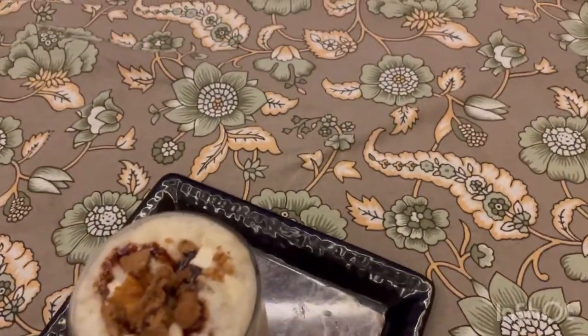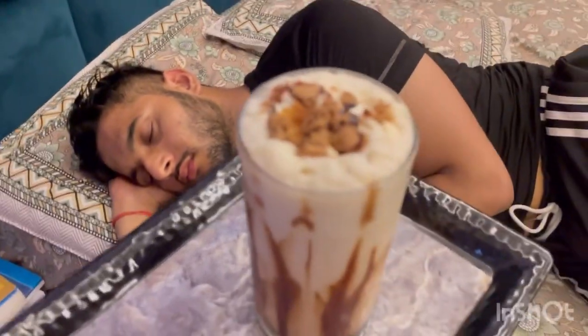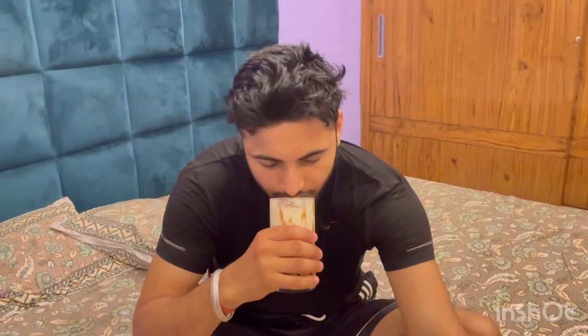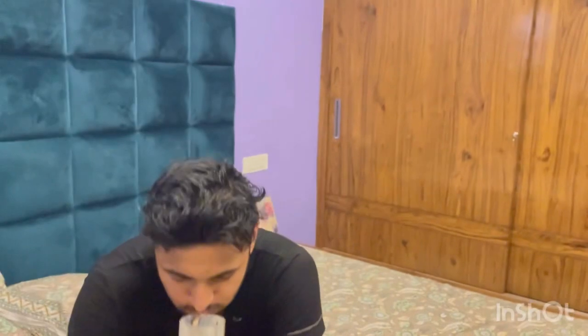Let's see the reaction. It's good! I added biscuits because I didn't have chocolate, so I used them as a substitute. Look — I added almonds and biscuits on top, and Hershey's syrup. The reaction is positive — it's good! My plan was successful. I made cold coffee and they enjoyed it.